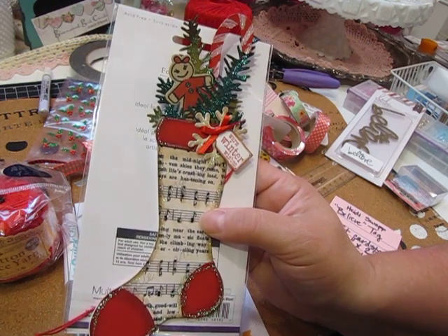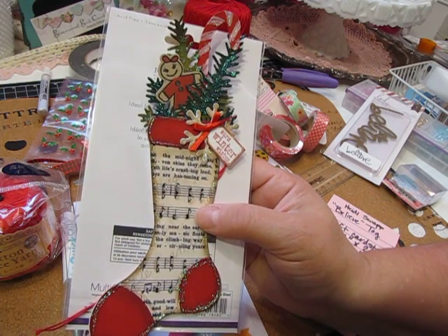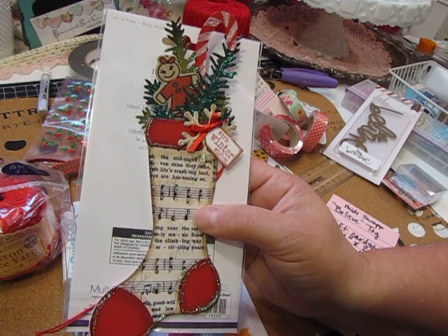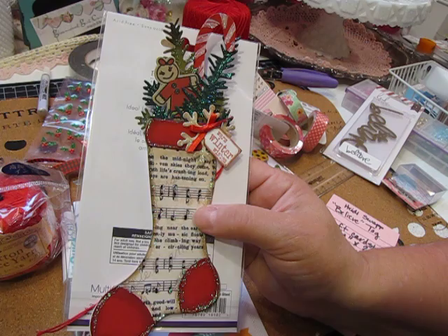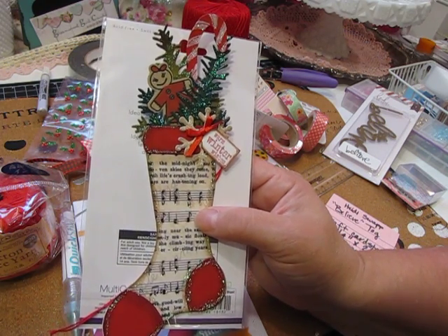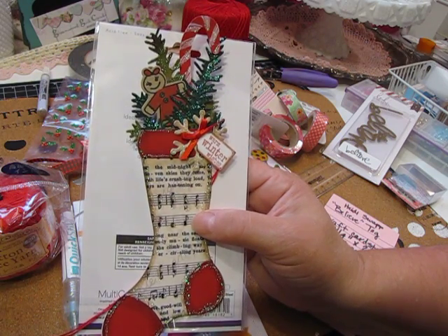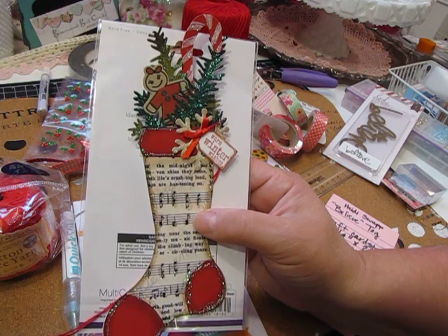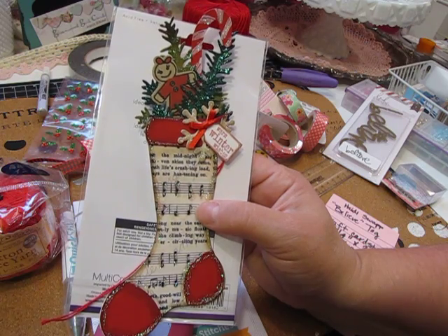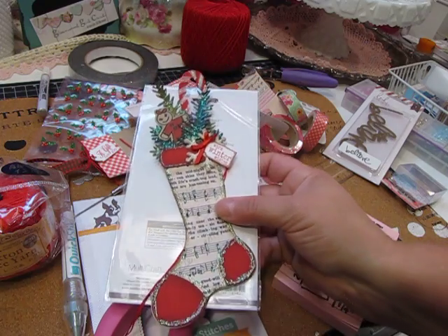Anna White — she's on YouTube as well, I can't remember if her channel is just Anna White but she works on the Impression Obsession design team and also designs stamps. She makes the most beautiful Christmas tags. If you type in Anna White — it's W-I-G-H-T — on YouTube, you'll see some of the most beautiful Christmas tags; she has kind of a homespun feel which I love. I think you'd really enjoy seeing some of her stuff. Anyway, that's it for today — thanks for taking a look, bye now.